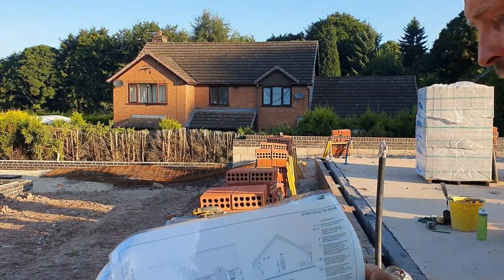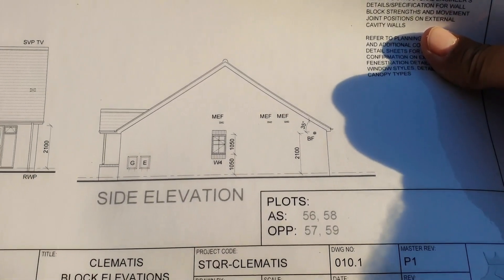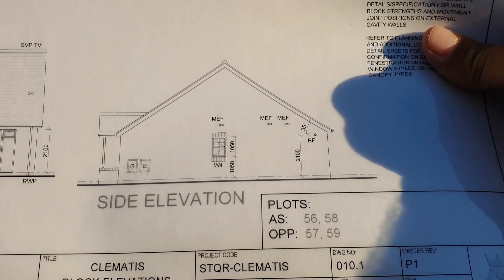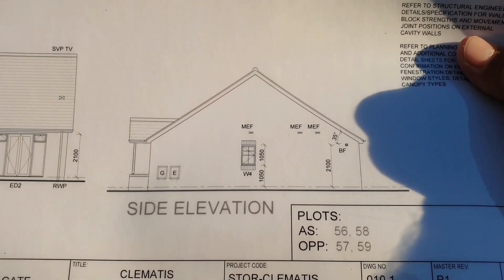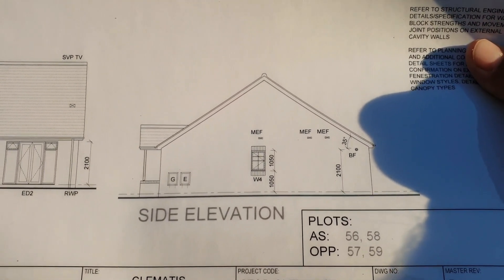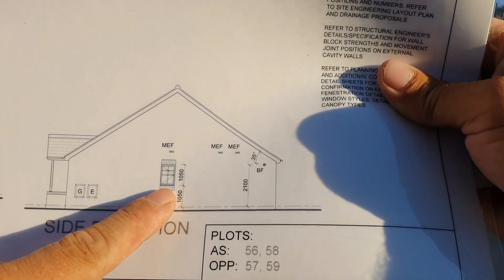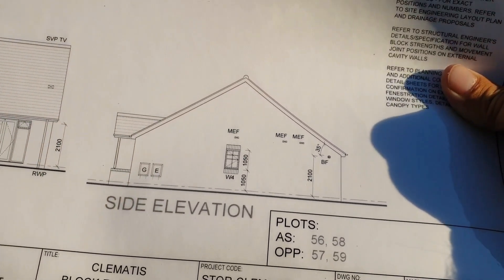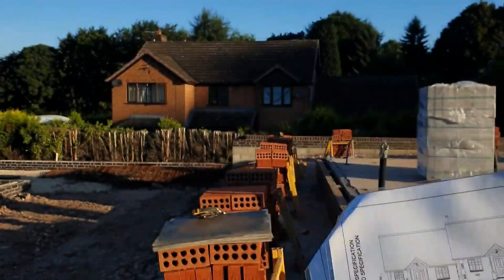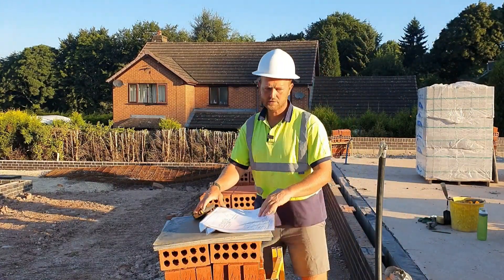The side view has just a small window which is 1050mm high, so we need to leave that down 225mm for the soldier courses. There's a gas and electric box to the side, soldiers there, that's your canopy porch coming out on the front. This is a really simple build.